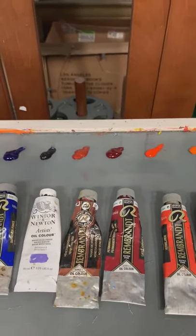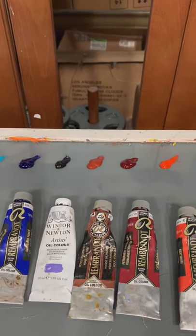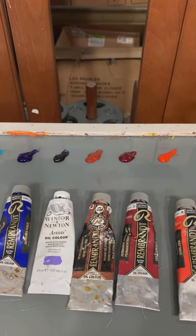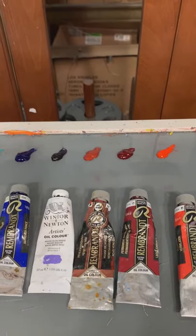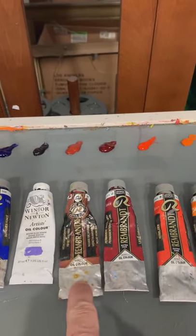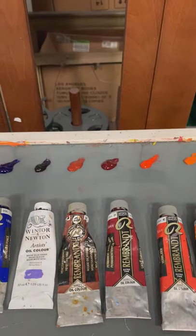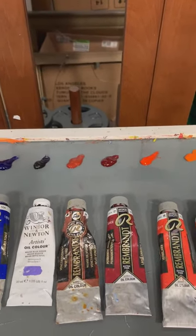Moving on, this is Venetian red. I used to keep burnt sienna in this spot, but the problem with burnt sienna is that it tends to permeate everything — it's easy to fall back on and use it in every mix, and it's also kind of a boring color. So I took it off my palette and replaced it with something a little more interesting, which is now my earth tone red: Venetian red. You could also put Indian red in this slot, which I've toyed with, but I like the Venetian red a little bit better.